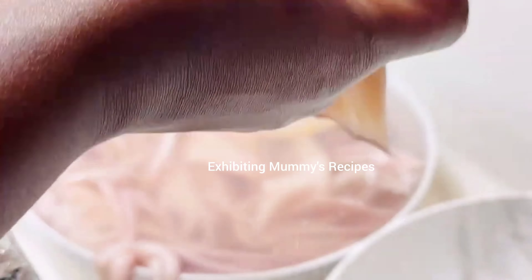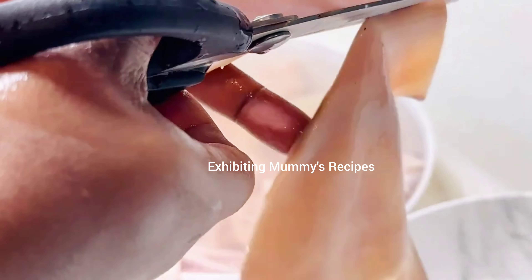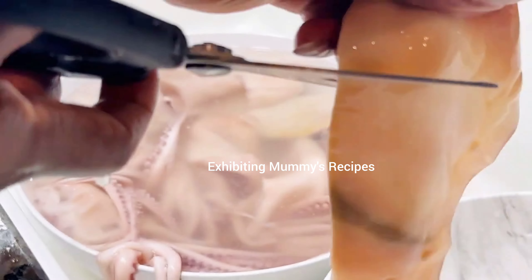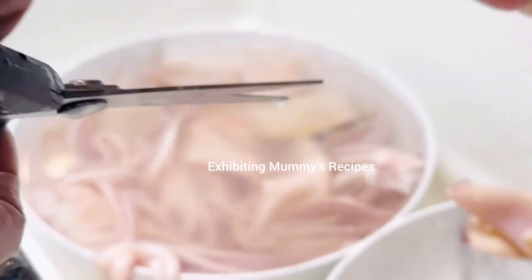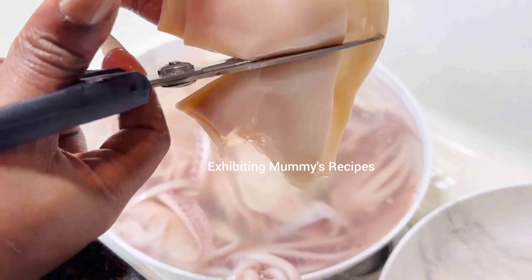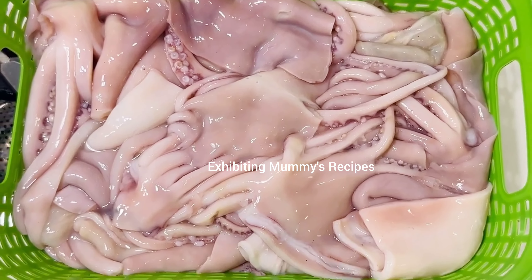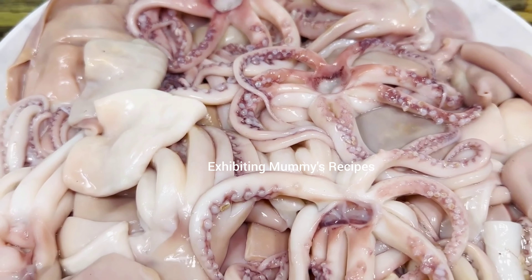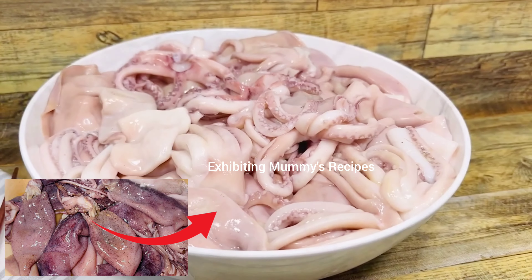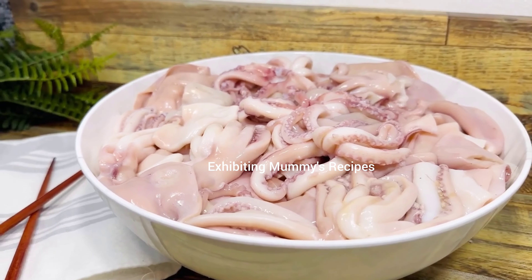As I said earlier, I already showed you how to clean the squid so we are not going back to do that again. This is how we are going to cut it — you can cut it according to any size that you want. This is what we are going for today. We are done with everything; I'll just go ahead and pour this in my basket. I will clean it very well — we have a video for that.